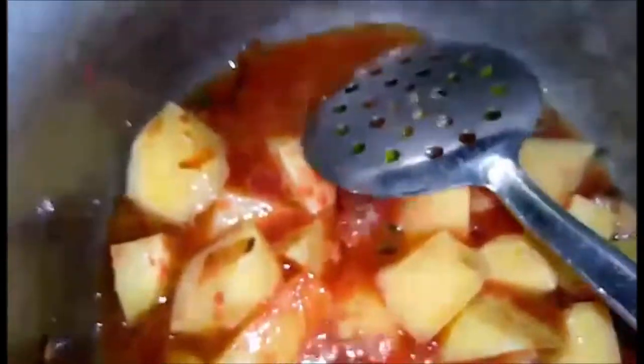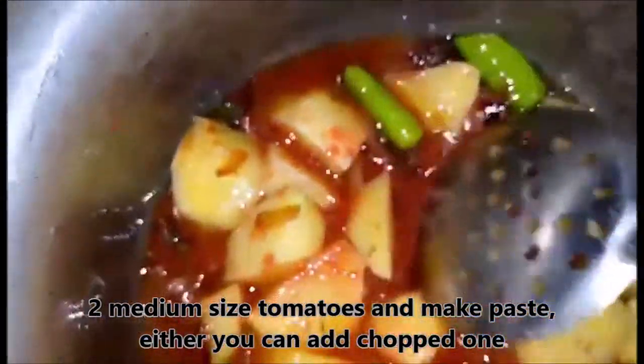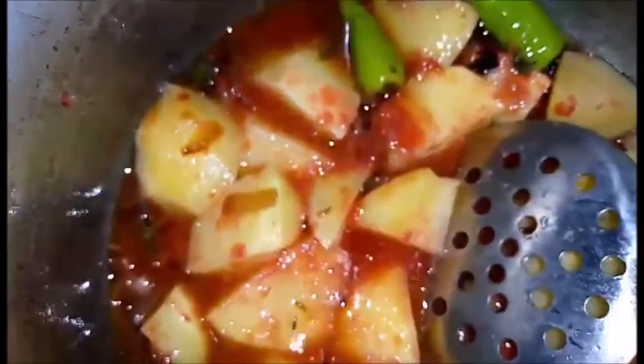Now I have added tomatoes — two medium-sized tomatoes, chopped. If you don't have them, you can add tomato puree or tomato paste. I have added tomato paste — just a little bit.